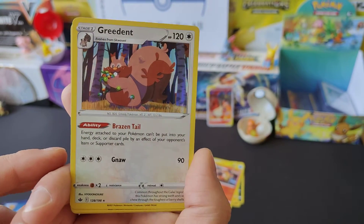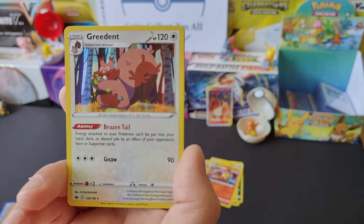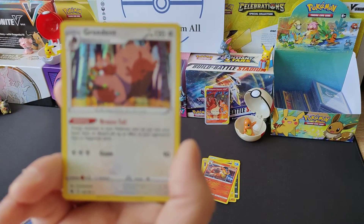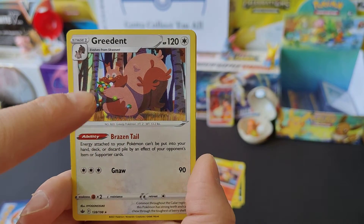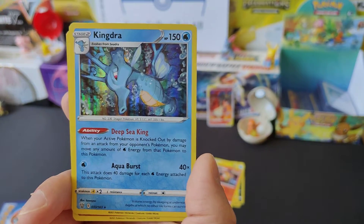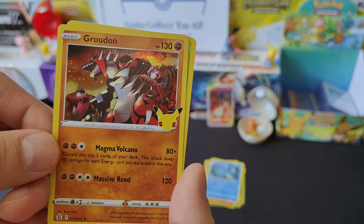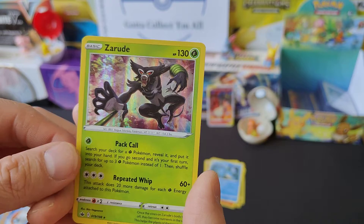Good old Greedent. If you look at - I think it was in one of the sets, I can't remember off the top of my head, I think it might be Fusion Strike or Chilling Reign - you've got a Greedent V and a Greedent V Max. They make me laugh because Greedent V looks all happy like eating sweets, and then Greedent V Max looks like it's going to eat everyone including the world. Got a nice Kingdra - I think we already got one of them so that can go over there. Groudon from the 25th Anniversary set and another Zarude - I'll put that over there in the pile.